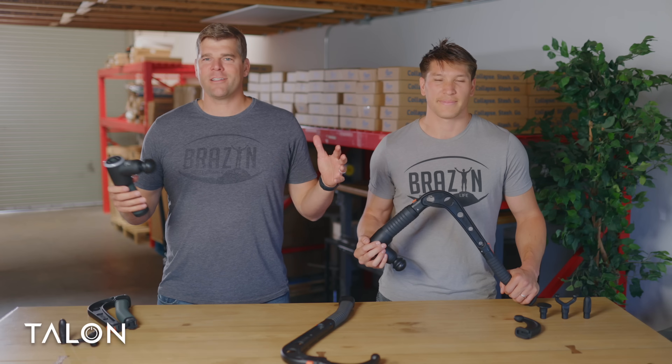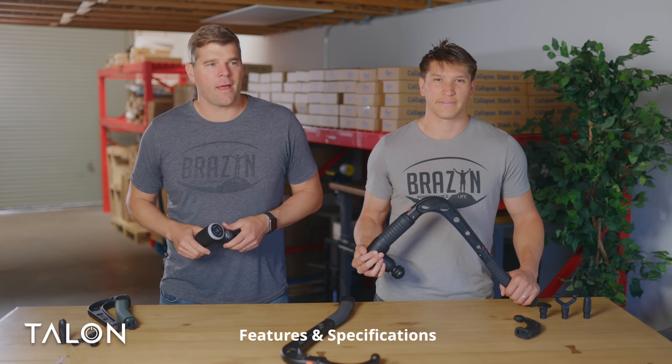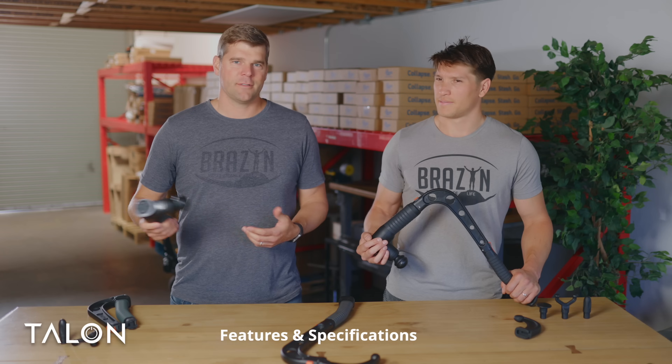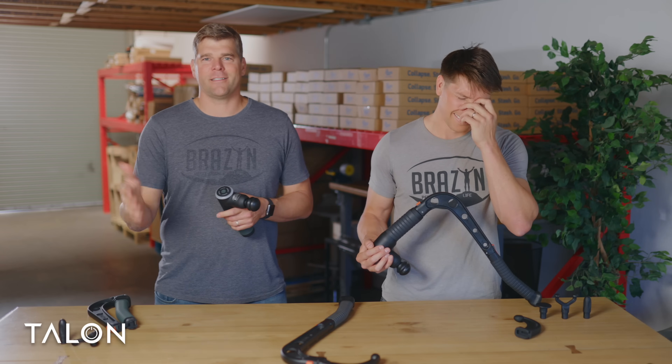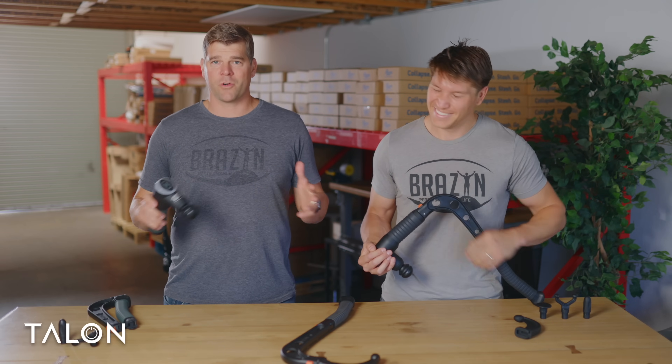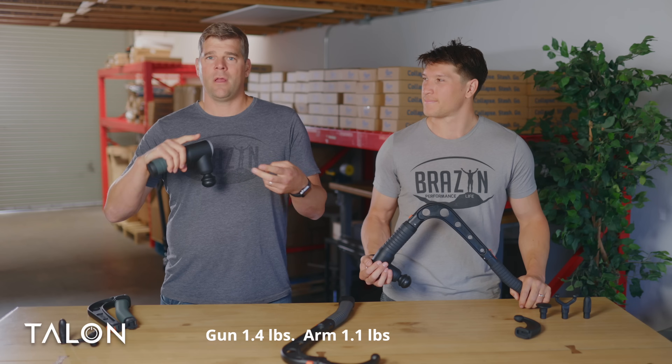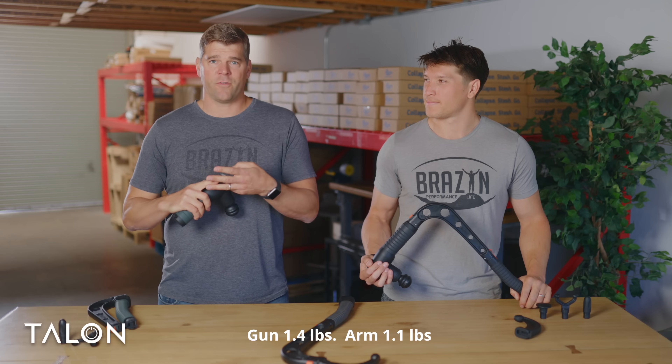Simple as that. Now let's get into the meat of this demo — literally, because massage guns massage your muscles. When we were designing Talon, we wanted to make sure it was a true percussive massage device. This thing is powerful. That really boils down to three main factors: amplitude, speed, and stall force.